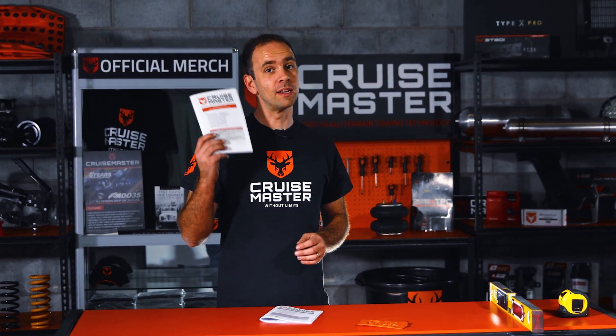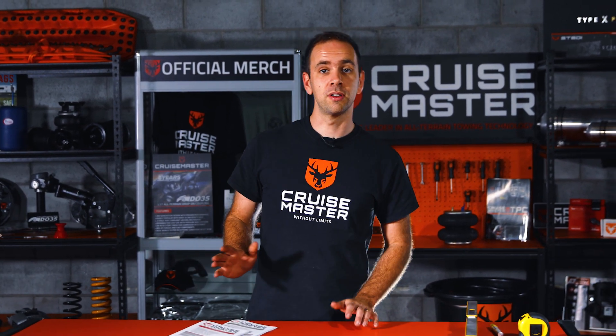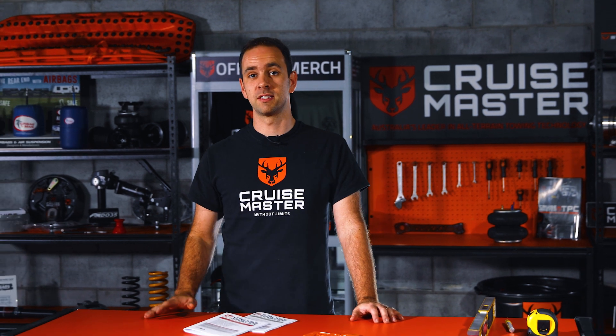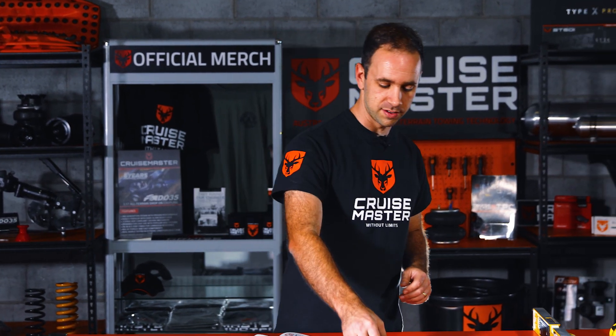That's it for this episode on how to set the ride height of your CruiseMaster air suspension. If you need more information on your suspension or how to maintain it, check out your owner's manual. If you need information on CruiseMaster air suspensions to be fitted to your new caravan, check out our website. If you want to grab some of these ride height indicators, our CruiseMaster web store is where you can get those. There are plenty more episodes coming out for CruiseMaster Class, so make sure you're tuned in to Instagram, Facebook and YouTube.